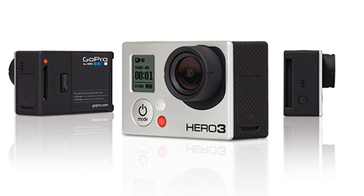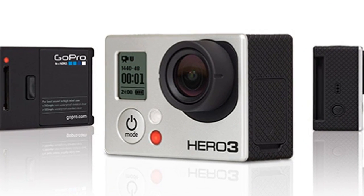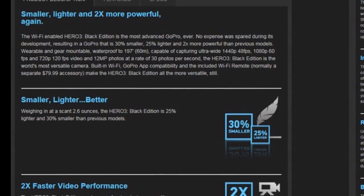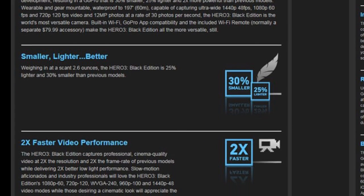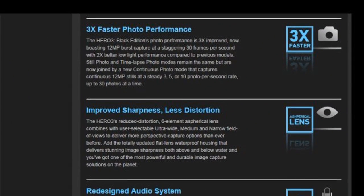Just a couple months ago they came out with the HD Hero 3 Black Edition. There are actually a couple different editions. The Black Edition is special in that it has the largest number of features and capabilities, the highest resolution and speed. If you take everything the HD Hero 2 is capable of, the HD 3 is that plus more. It is 30% smaller and 25% lighter, so it's easier to mount on smaller vehicles, planes, helicopters, or boats. And more importantly, it's two times as fast as the HD Hero 2.